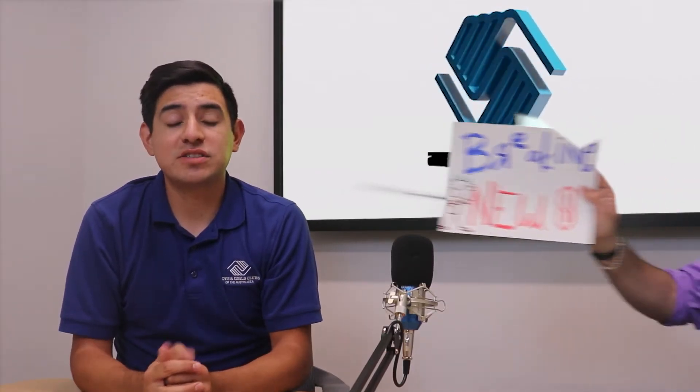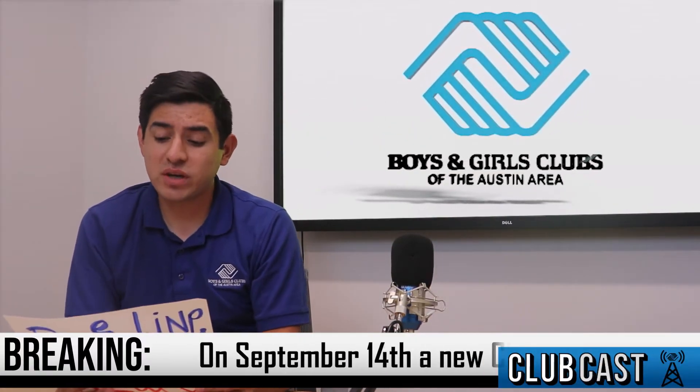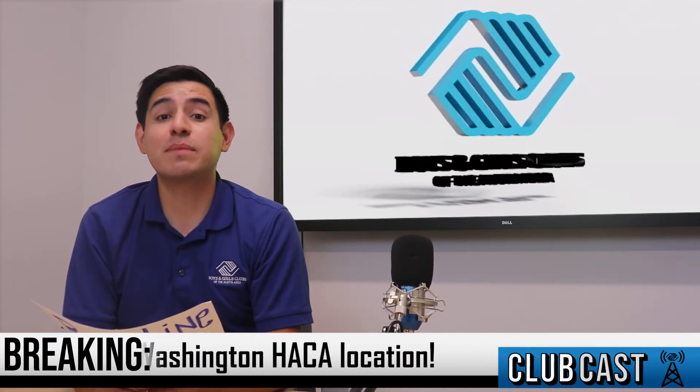Now it's time for our Club on the Go update. So after 25 weeks — breaking news! I'm excited to report that the Boys and Girls Club is now opening a new location at Booker T. Washington starting September 14th. We're excited to be able to help and serve those families.